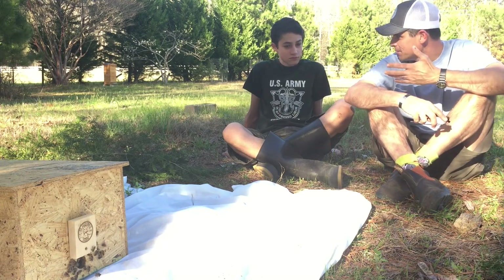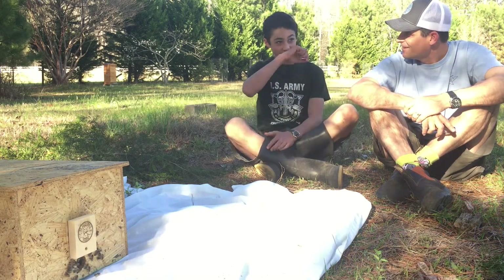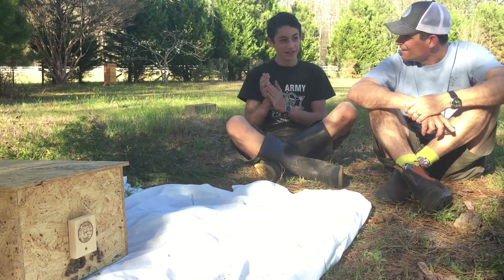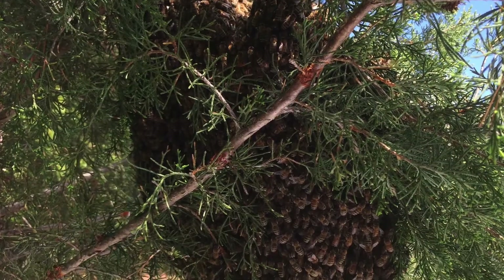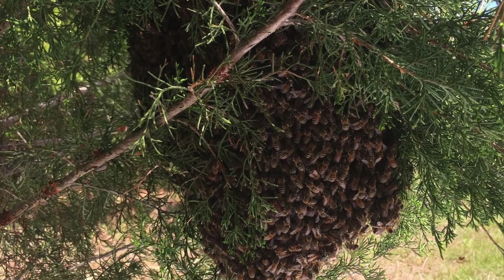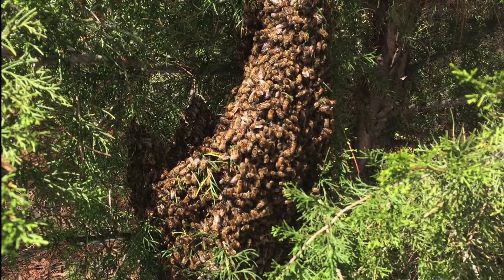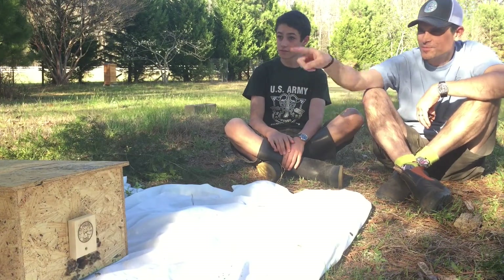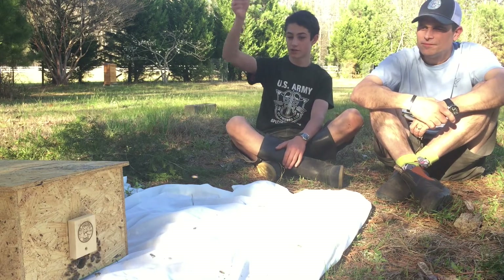So you guys came home. Mary Francis was walking the dog and she came back inside. She said, 'Mommy, there's a big clump of bees in a tree.' We went up here and couldn't find it at first, checked all the beehives, then we went and got her and she showed us. It's in this cedar — eastern red cedar tree — just right here, just past where this swarm trap is, about four feet up on a big branch.